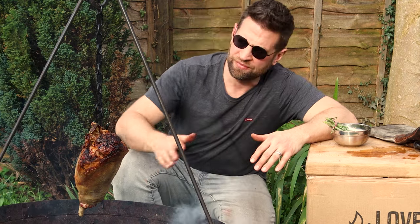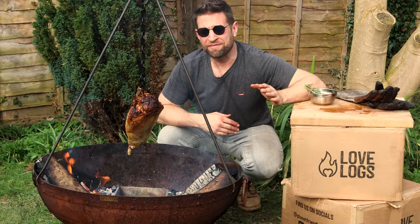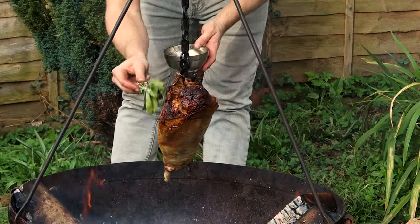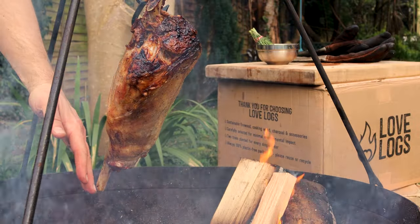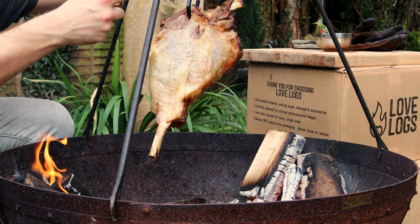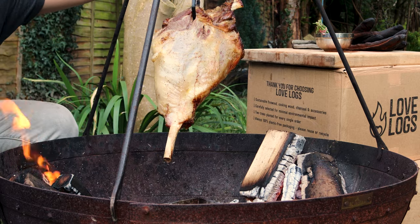The lamb is on nice and securely, it's re-hung and now we're back to just fire and temperature management. Now we've got such a big bed of embers we don't need such a live active flame for heat. We can see one side getting cooked and coloured more than the other because the lamb's on an angle, so I'm just going to give it a flip and get it rebalanced.